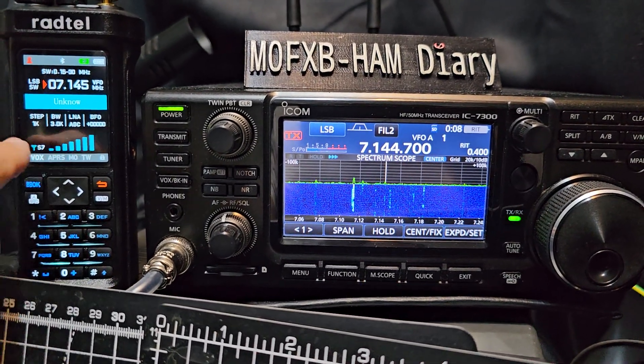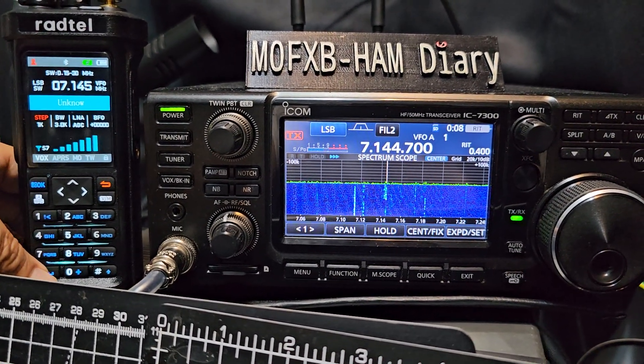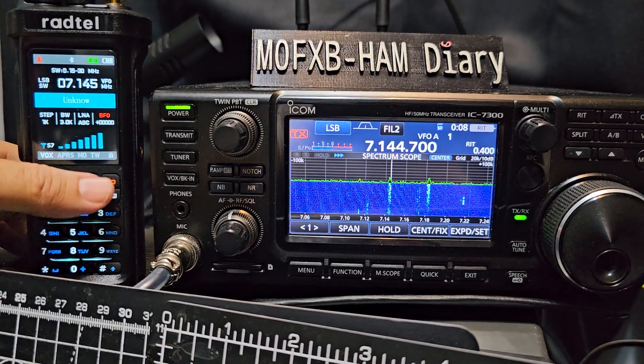It's got a signal meter here. If you press the star, you can change the step, bandwidth, low noise, and fine tune up and down here.